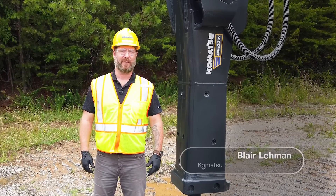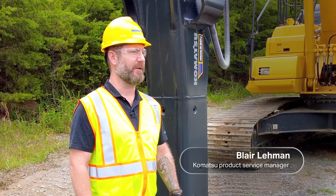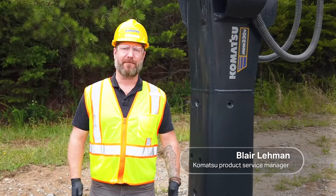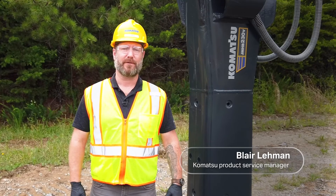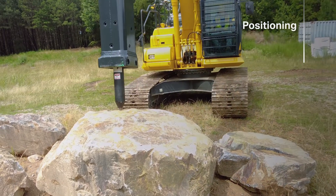Hi, I'm Blair Lehman, Product Service Manager at Komatsu. In this episode of instructional videos on hydraulic breakers, I'll focus on two critical areas for optimum hydraulic breaker operation: positioning and applied pressure.